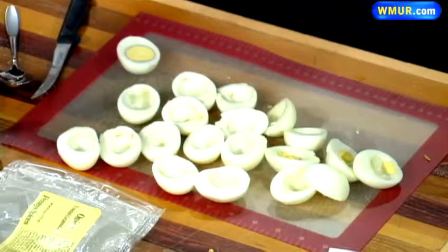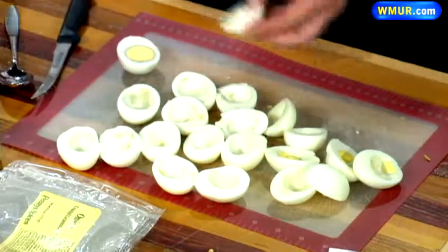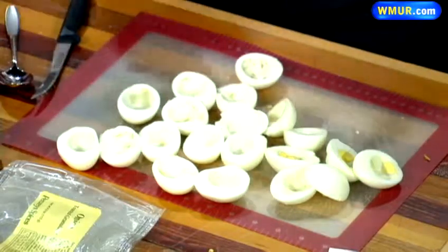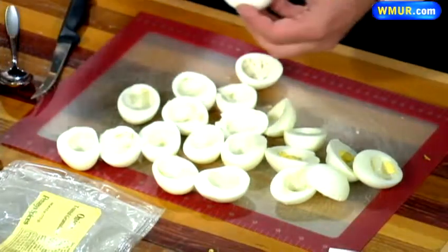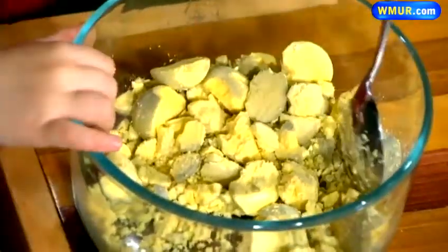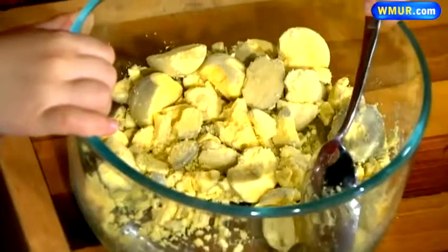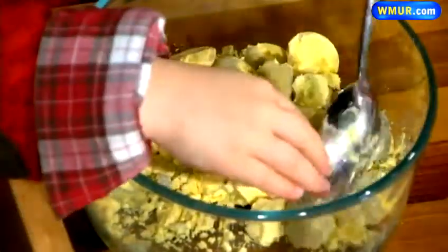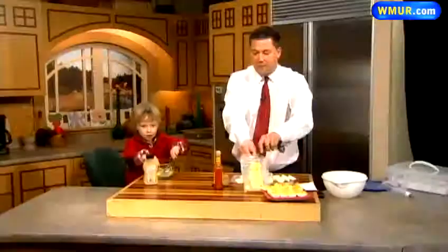You put the yolks into the bowl, just like this. Then you let the three-and-a-half-year-old take out some nervous energy and start mashing them. From there, there are four things you add to this mixture. First, you take a teaspoon of onion powder and put it in there — and keep mashing, Levi!